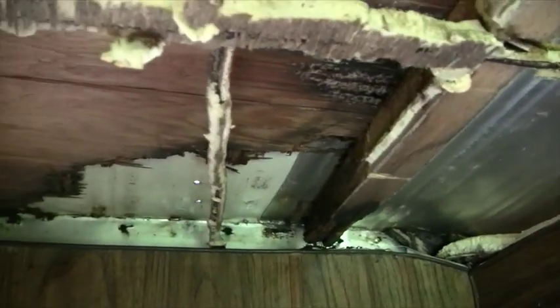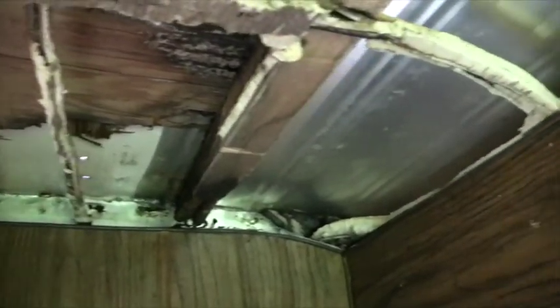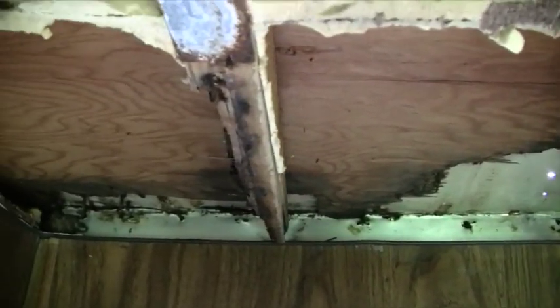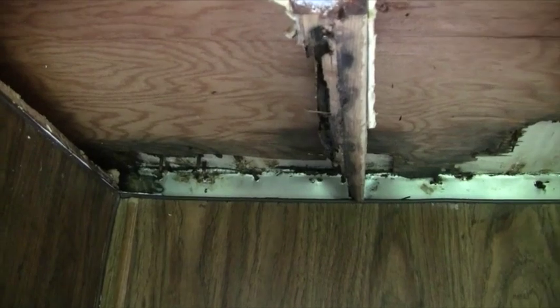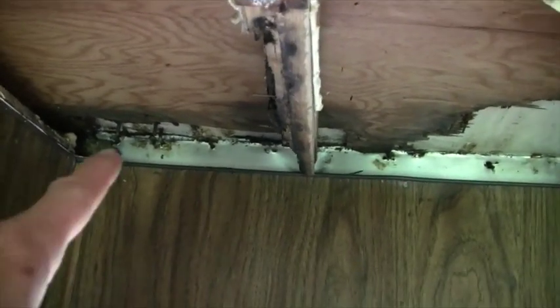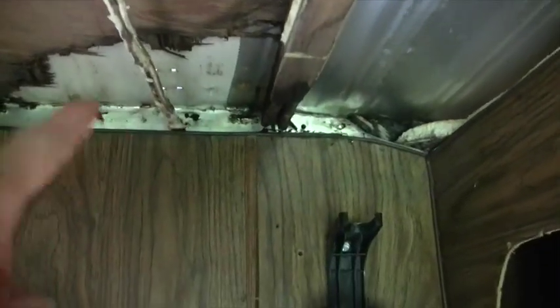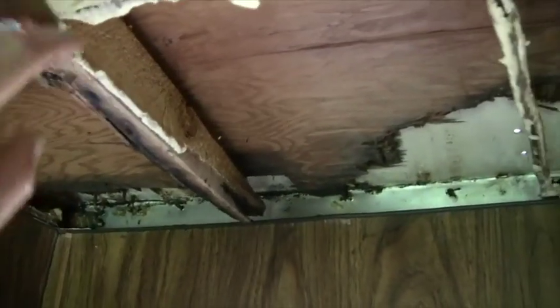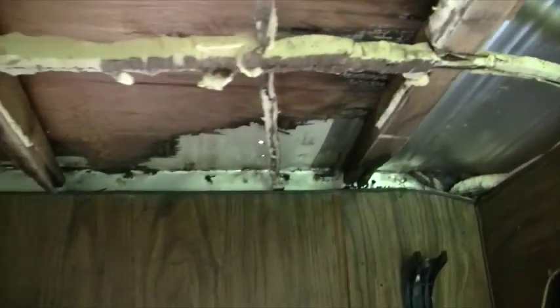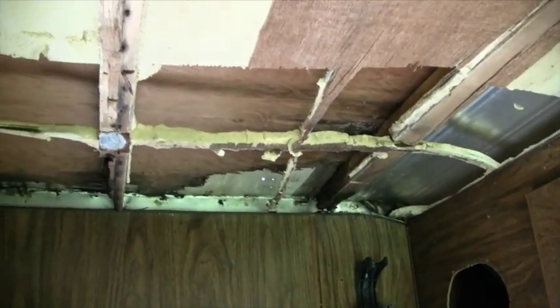What I'm gonna do is build back in there some new wood for those screws to go into so the ladder can go in there and be sturdy. I'll go ahead and put new wood all up in there and bring it back and attach it to the sides of these so it'll all be tied in together good. It'll take a little time but I need to go ahead and do that.